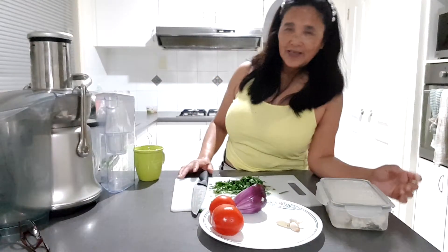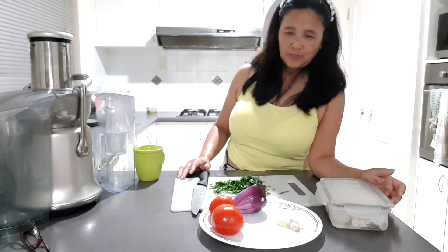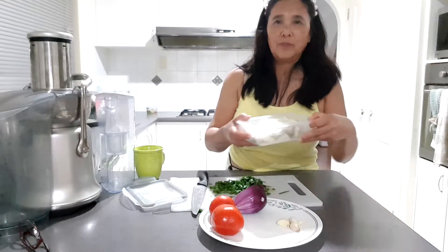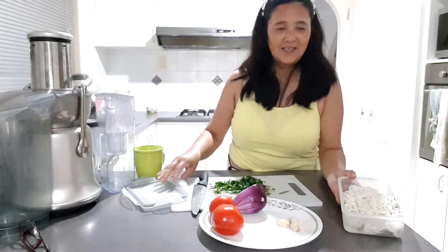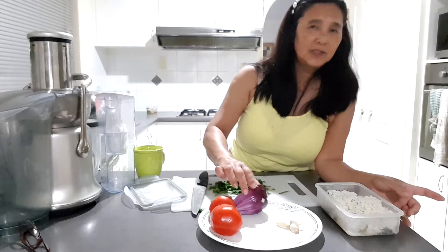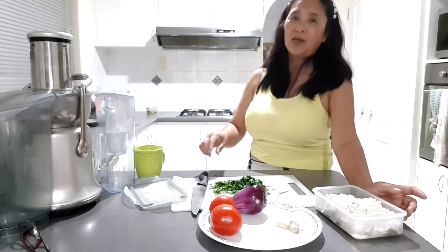Hello friends, today I will be cooking my homemade burro. This is my homemade burro, I cooked the others already. I will be using tomatoes, onions, and garlic plus chives.